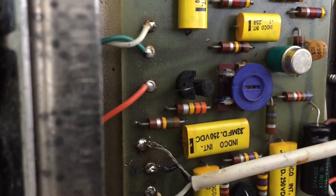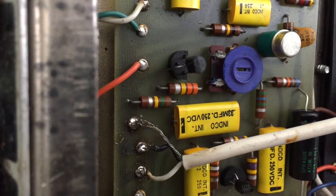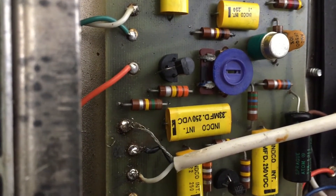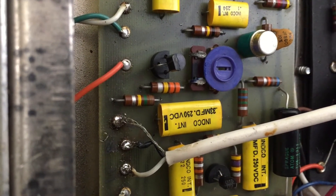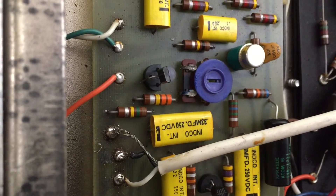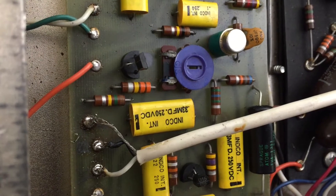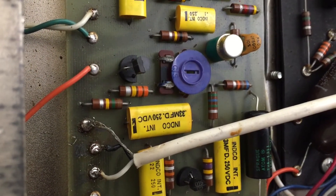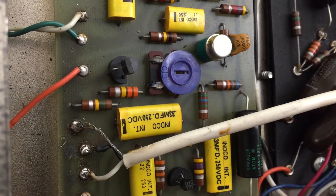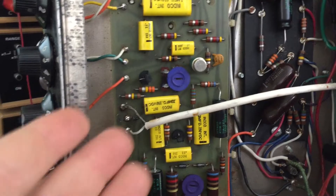I was about to take the second one out when I saw — look at that leg, it's not even in the hole. These have been removed and put back in and not put back in properly. So it's time to test. I'm going to gently fix that leg without fatiguing it, put it back in, fit the amp back in the chassis, and I'm betting that fixes the distorted little sound I mentioned at the start.